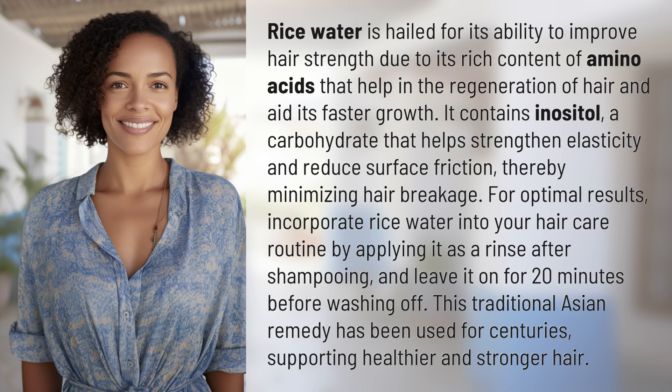For optimal results, incorporate rice water into your hair care routine by applying it as a rinse after shampooing and leave it on for 20 minutes before washing off. This traditional Asian remedy has been used for centuries, supporting healthier and stronger hair.